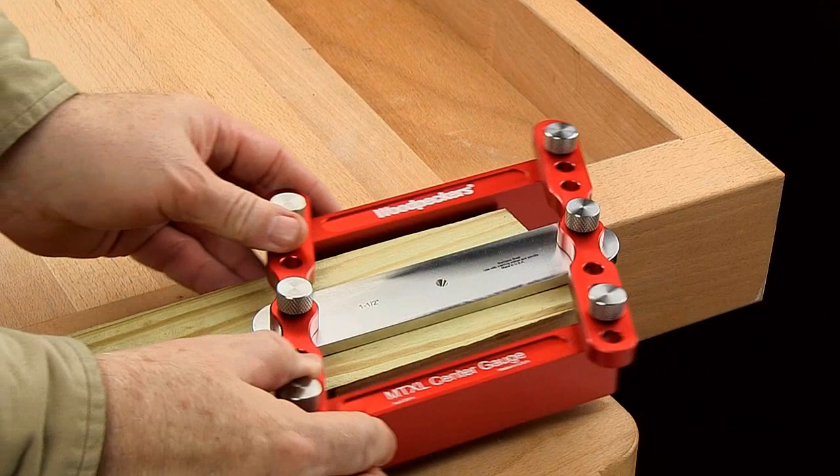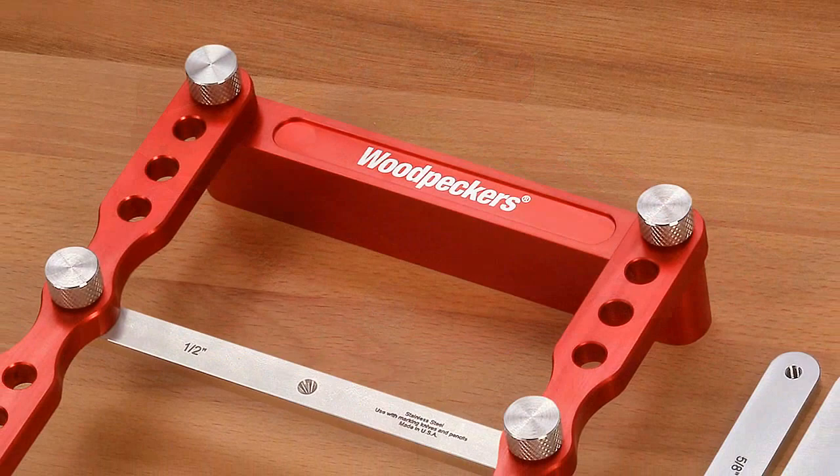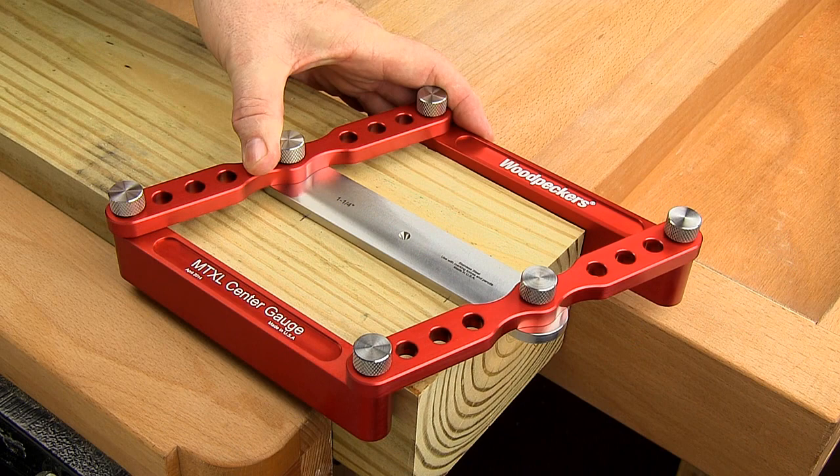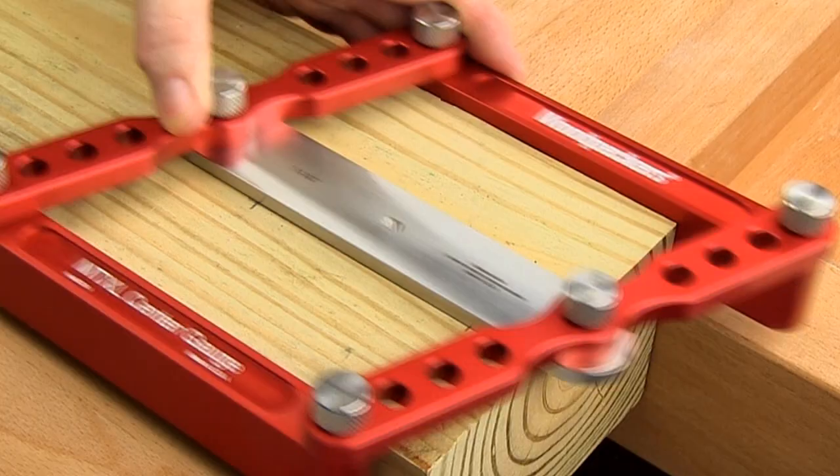The MTXL Center Gauge is based on the proven principles of the parallelogram and takes the guesswork out of precisely marking out your joints. It features two precision machined aircraft grade aluminum parallel arms that quickly adjust to stock thicknesses ranging from 1 inch up to a nominal 6 inches, with a stainless steel center bar placed dead center on the stock.